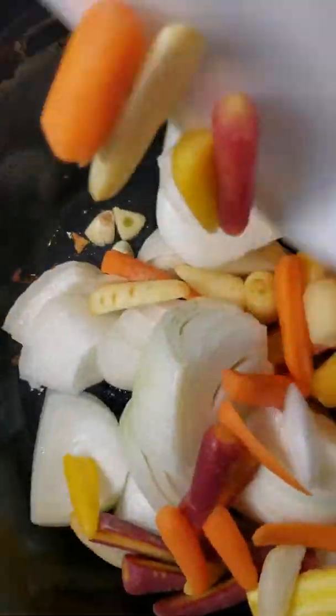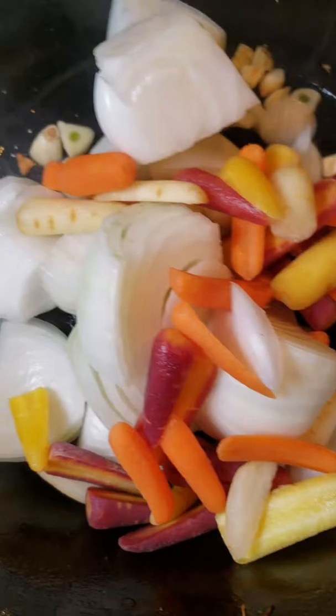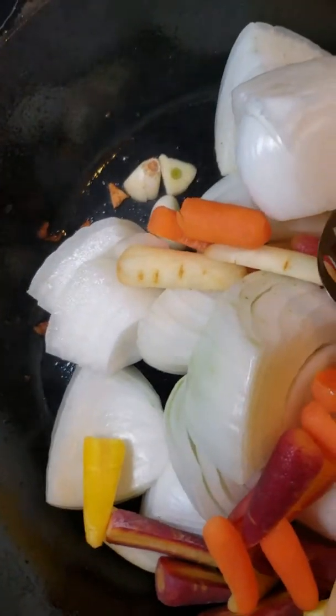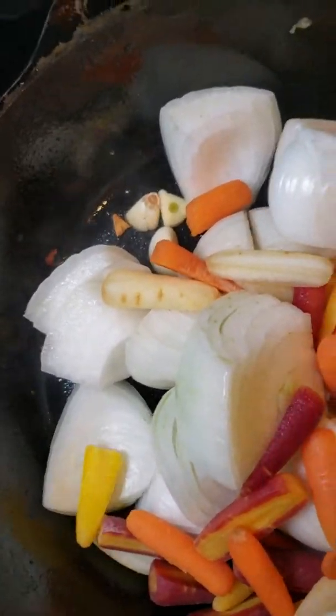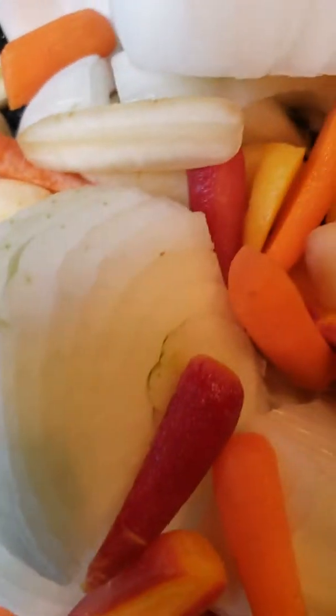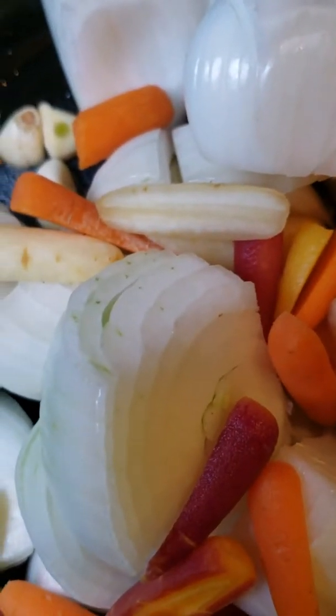After putting those in and letting that boil for a little, the next step is to turn the heat way down and then sauté up some of the aromatics — which in this case are carrots, onion, sweet onion, and some garlic. All we're doing here is just giving everything a chance to brown and caramelize a little bit.